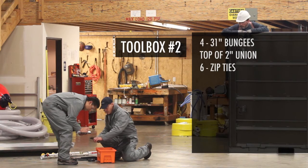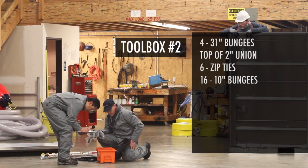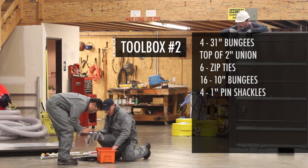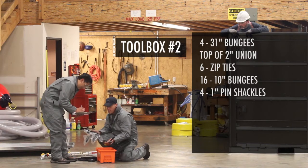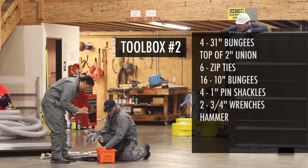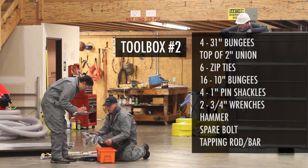24-inch tie downs — 16. 10-inchers. Two three-quarter-inch wrenches. Check. Hammer. Check. Spare bolt. Check. And a tapping rod.